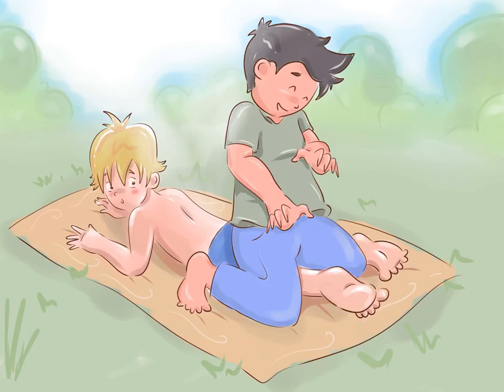Tickle your victim while they are lying on their stomach. If your victim happens to be on their stomach because they are reading, resting, or tanning, then this is your perfect opportunity to tickle their feet. All you have to do is kneel over their legs, placing your knees and calves over the person's knees and calves, pinning their feet to the ground as you reach over and start tickling those feet.